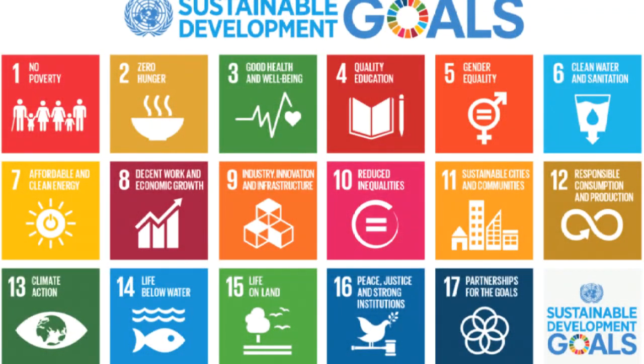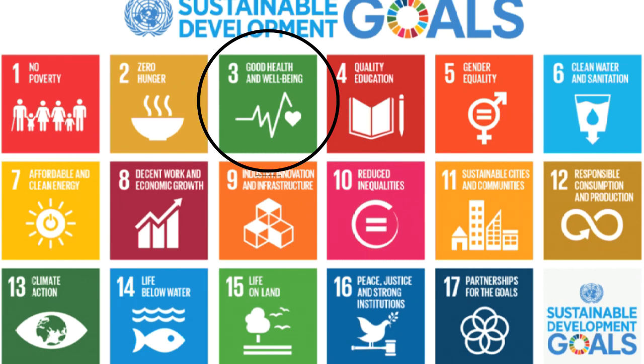Our project has contributed to achieving three of the goals of the United Nations Sustainable Development Agenda: good health and well-being, responsible consumption and production, and climate action.